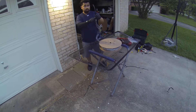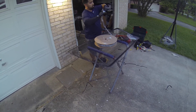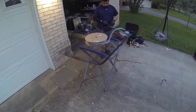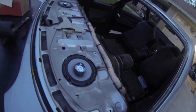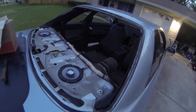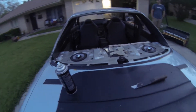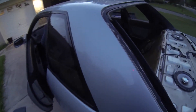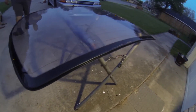We went ahead and just took all the seats out and package trays out to give us a little extra room to work with. It's getting dark pretty quick, so we're just going to go ahead and slap it in. We'll get some after pictures of what it all looks like, all buttoned up. Here's the glass with the molding on. We're just going to go ahead and shoot glue and put it in — install it.